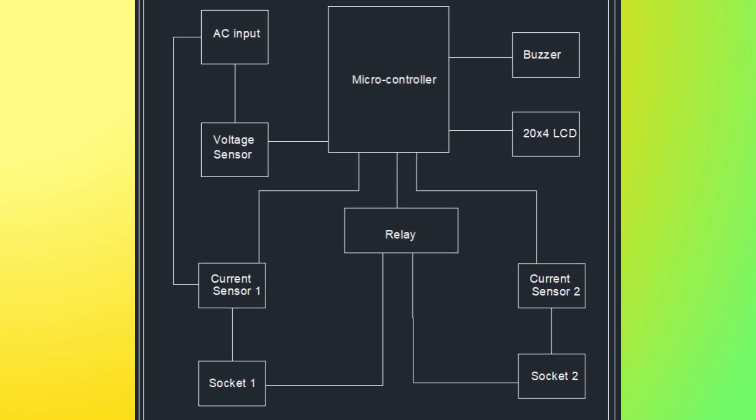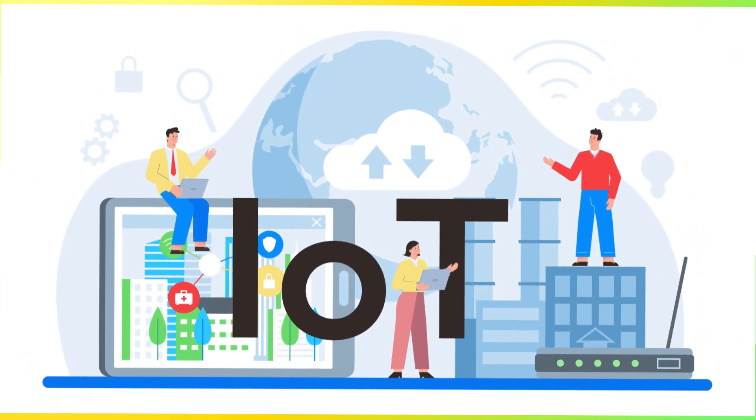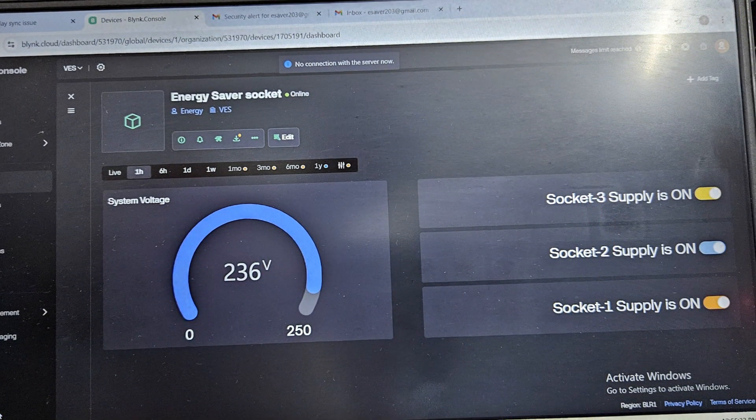The system consists of a current sensor that continuously measures the current drawn by the connected appliance. The ESP32 microcontroller processes this data and controls a relay that turns the socket on or off based on the current threshold. The IoT interface allows us to view real-time status on a mobile or web dashboard.